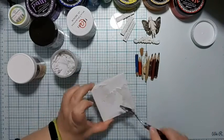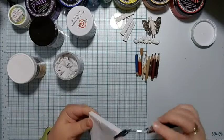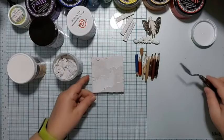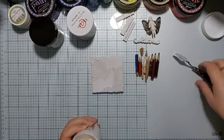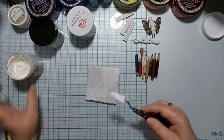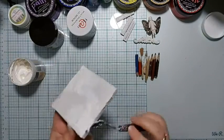I start with preparing the surface. In this case I use sandy paste ('pasta piaskowa') and crackle paste ('pasta do pękań'). I wanted to achieve an uneven texture on the base under the crayons, before I start gluing the rest of the composition.